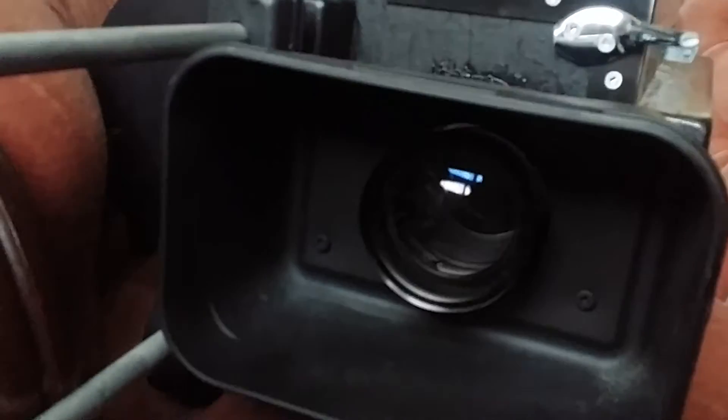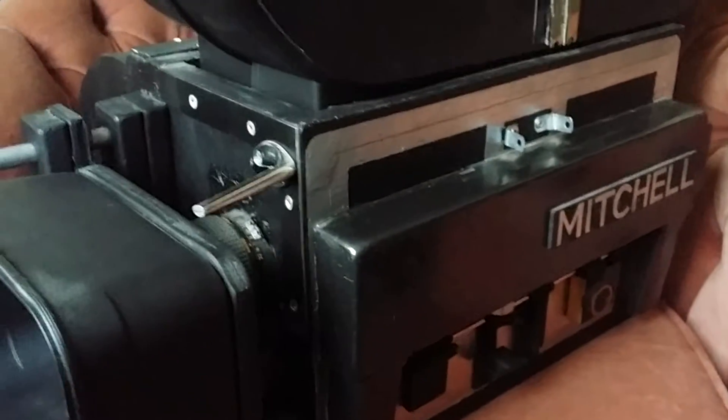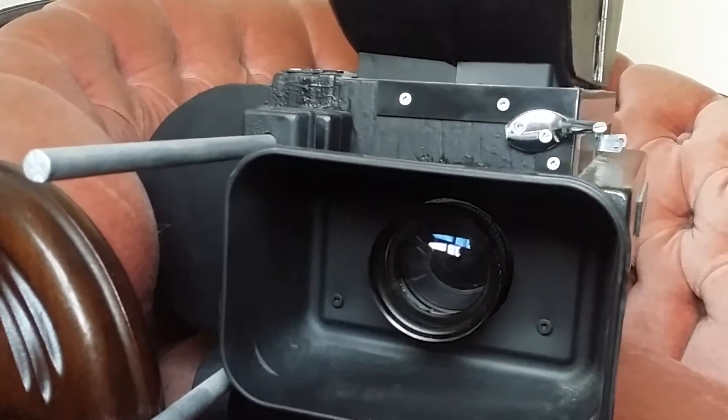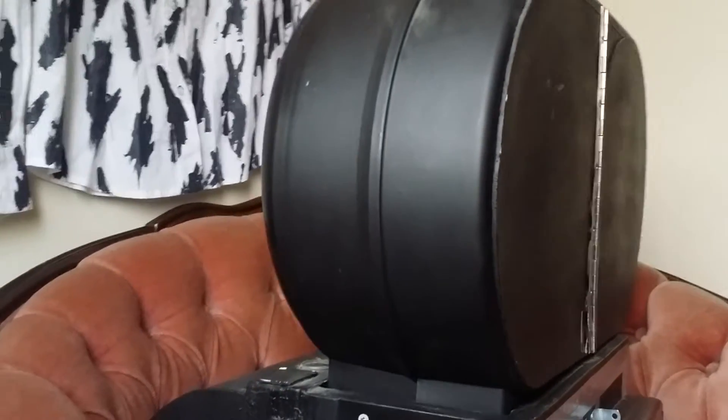Those of you who know your Hollywood history — this is a model of the workhorse camera of Hollywood for many decades, from post-war World War II on up into the early 80s at least: the Mitchell BNCR.